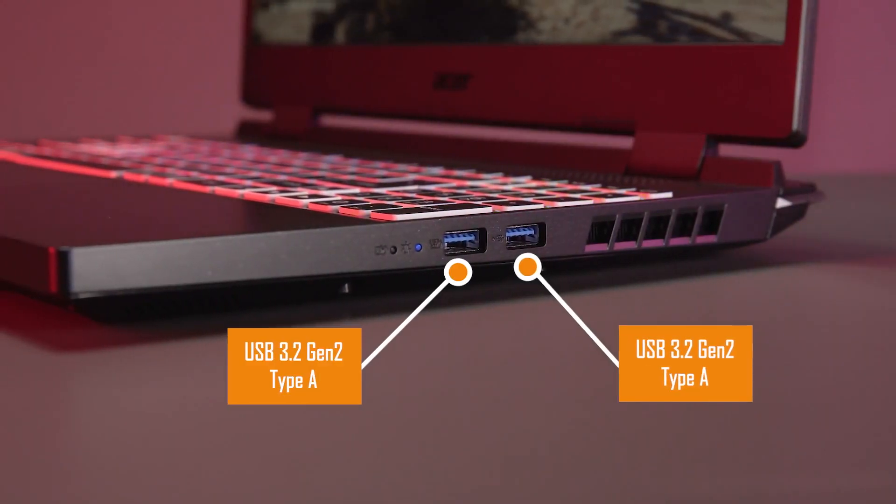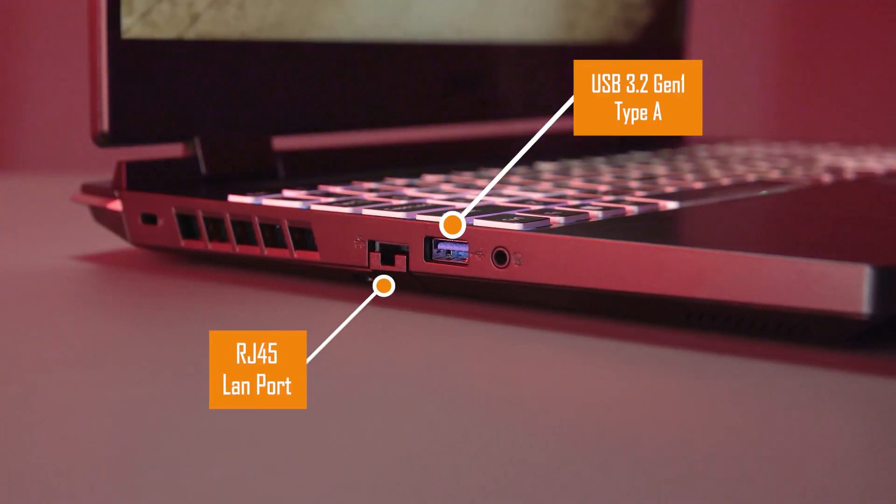On the right, you get two Type-A ports. On the left, you get an Ethernet port, a Type-A port, and an audio jack.